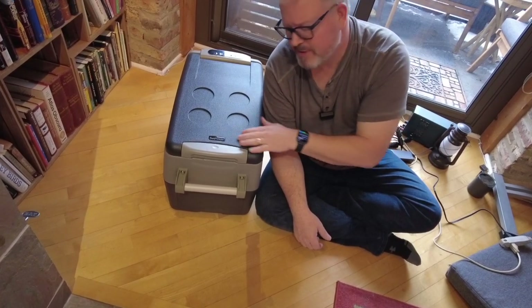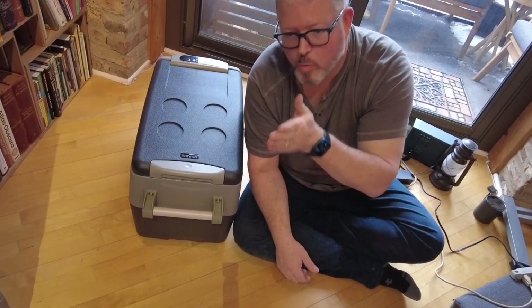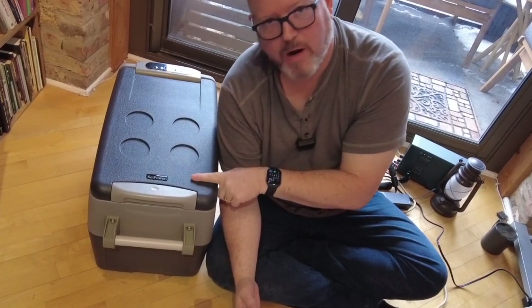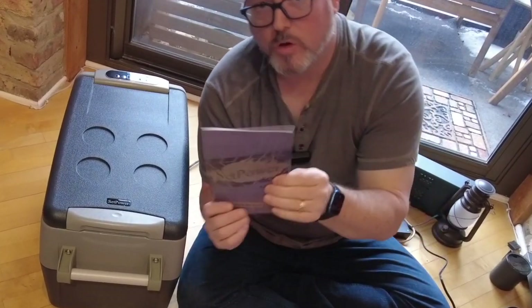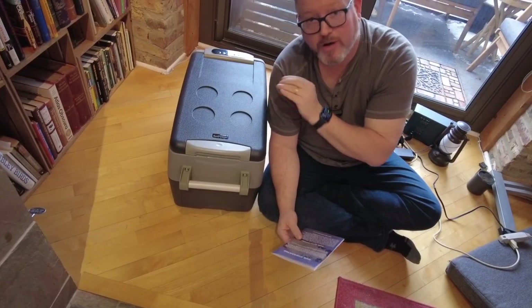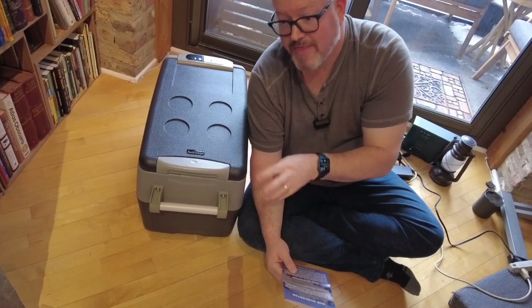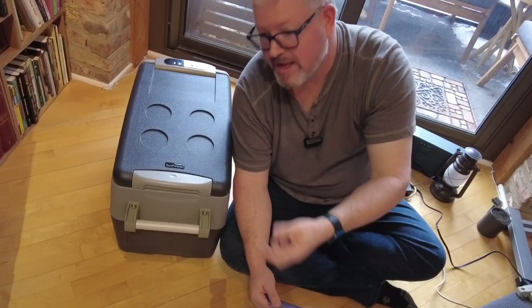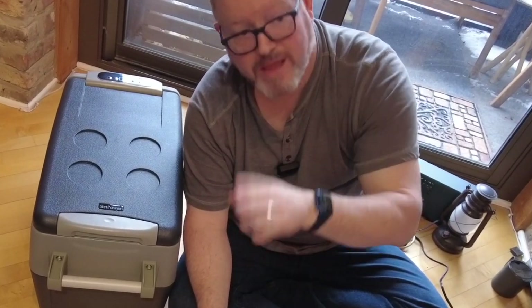A quick note on this company. There are lots of inexpensive 12-volt compressor fridges out there — they're flooding the market. So how do you pick which one? Some have really unusual names and you don't know who the company is. That's what sets SetPower apart. The manual is actually readable — not perfect, you will find errors — but it's available online. Their website has a manual, videos illustrating how to use things, and warranty support. They tell you how to get warranty support. It's a real company, and that is a very valuable thing. If you have a problem with this, you have somebody you can go to for help.